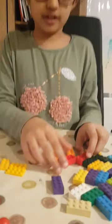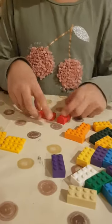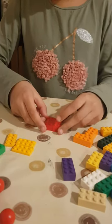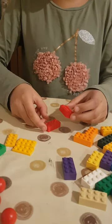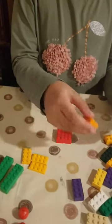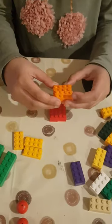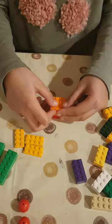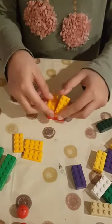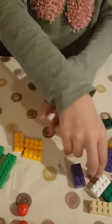First you have to get two Lego bricks — you can mix them up or do a pattern. Then you put them in a straight position, not diagonally. Then the next two bricks you do in a horizontal position like that, and you keep going till you're happy with what you've got.